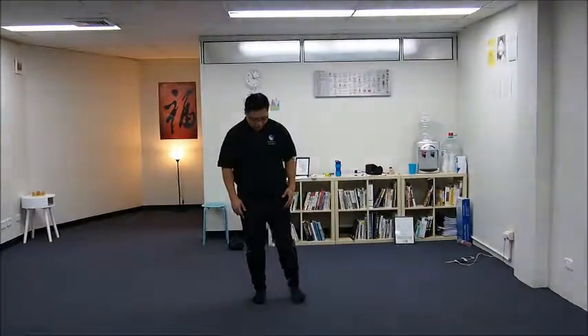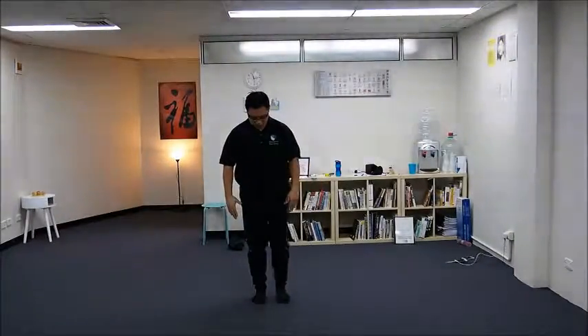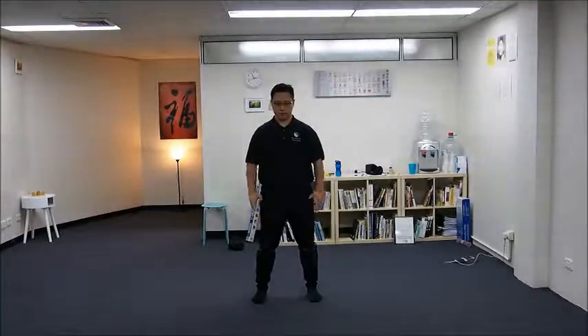You may go slightly wider or slightly narrower, but this should be your standard steps. In Wu's Dao Tai Chi, when we are standing, we normally don't stand with feet angled outward in an A shape. This is more of an H shape — you draw two vertical lines for the legs and the waist forms a horizontal line, so it forms an H instead of an A.